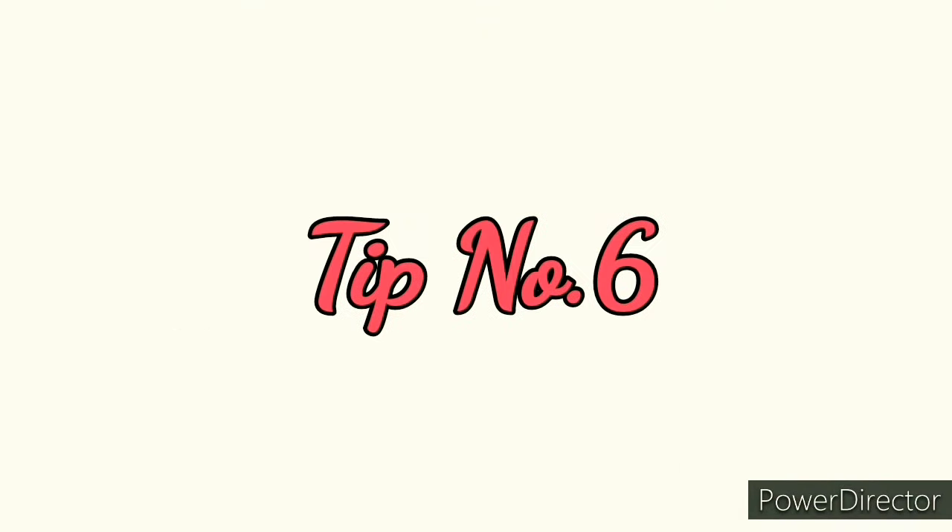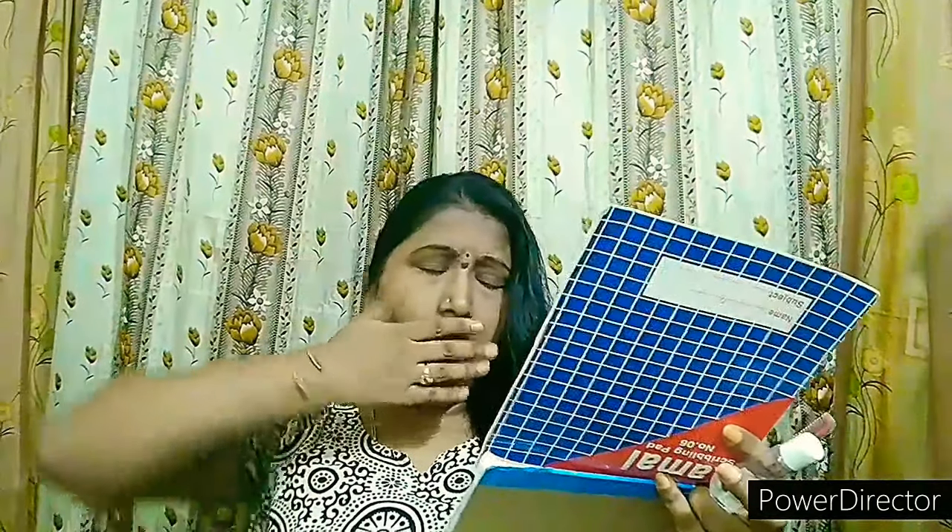Tip number six: usually after head baths in the evening we feel sleepy and want to sleep, but we should never sleep on wet hair. Wet hair gets damaged easily and leads to hair fall. Sleeping on wet hair also has health effects — it can cause cold, coughs, and even sinus problems.